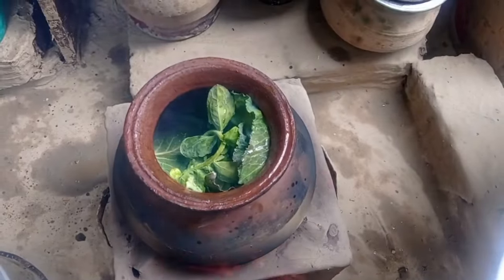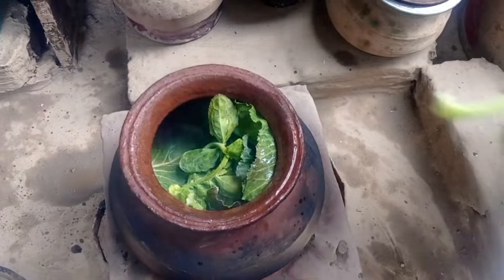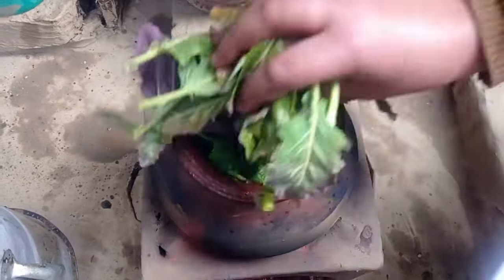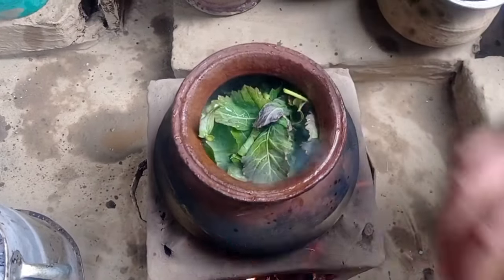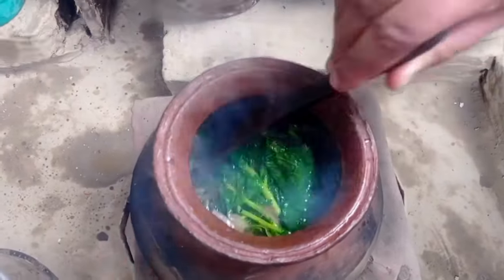I will fry it with a hot sauce in the pan. This takes about 5-8 minutes.